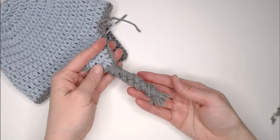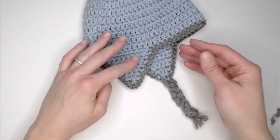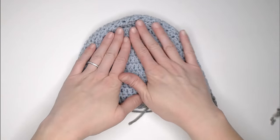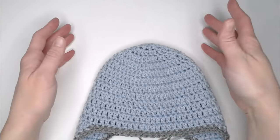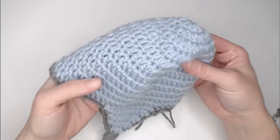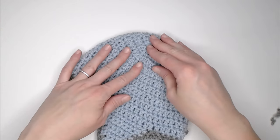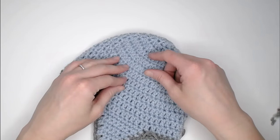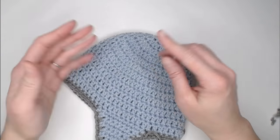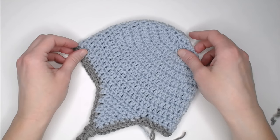Take your scissors and trim all the strips to even them out. That is ear flap number one with its braid. Repeat the same process for the second ear flap. Once done, weave in any remaining ends. You can stop here or add a pom-pom or another embellishment to personalize your beanie. I'll include a link to a pom-pom tutorial showing how to make one with a pom-pom maker or by hand.